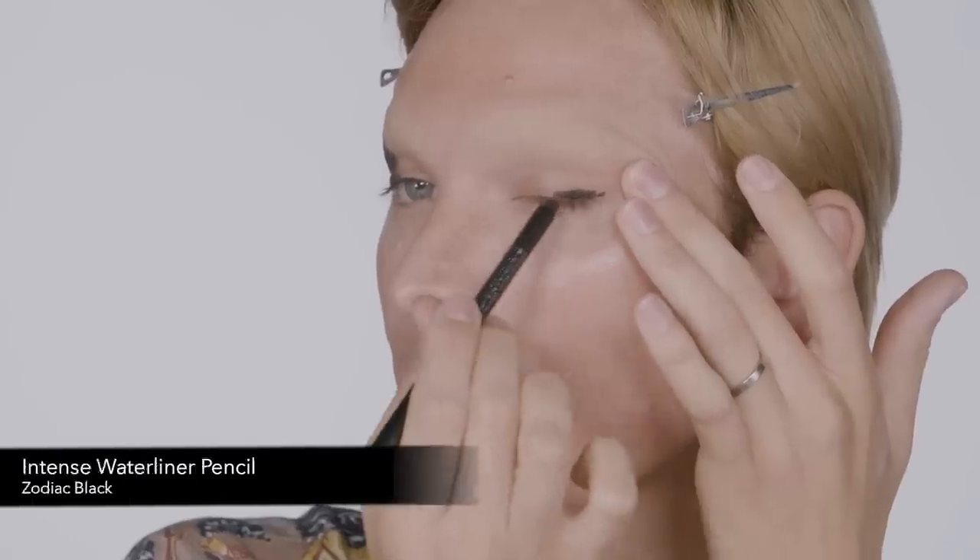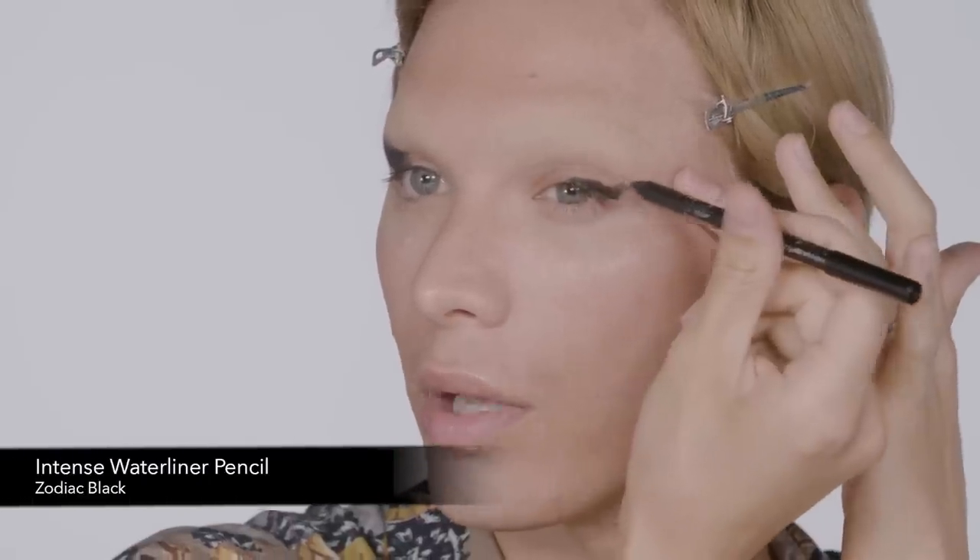So now I've started with a blank canvas. The brows are covered. I'm going to define my new eyelid and the length of my eye using Sleek Makeup Intense Waterline in the color Zodiac Black. It's a 12-hour, practically life-proof eyeliner. It's smudge-proof, it's smear-proof, and it's the richest, deepest, beautiful black.